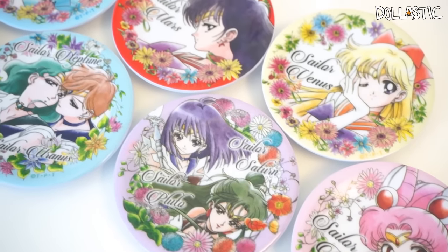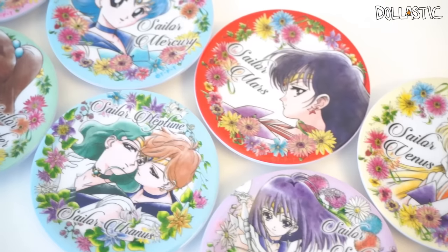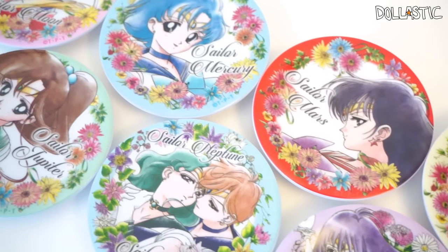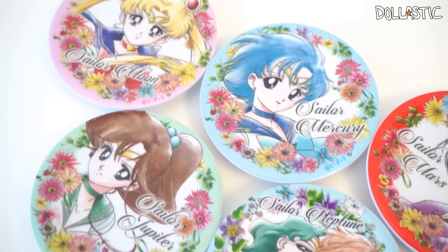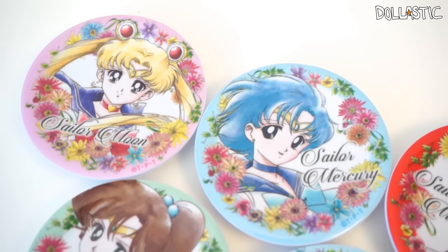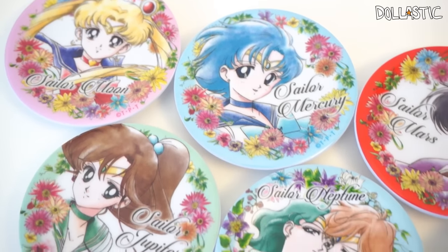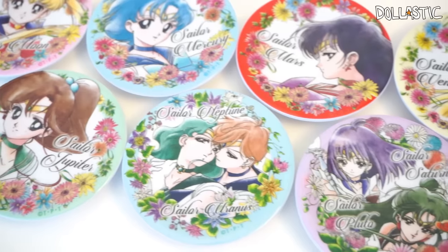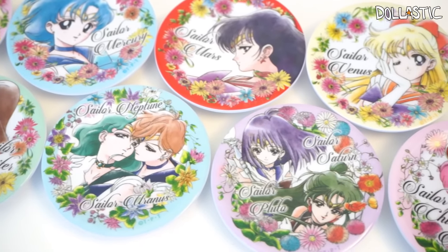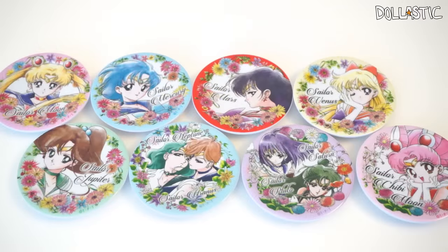So here are all of the Sailor Moon collection plates I got today. Without a doubt, my favorite is definitely the Sailor Neptune and Sailor Uranus plate. But that doesn't mean I don't think the other plates are gorgeous — I think all of these plates are really, really beautiful and well-executed. I cannot wait to find a way to display them. Out of these eight plates, which one's your favorite? Please let me know in the comment section below. As always, thank you guys so much for watching. Until next time, bye guys!